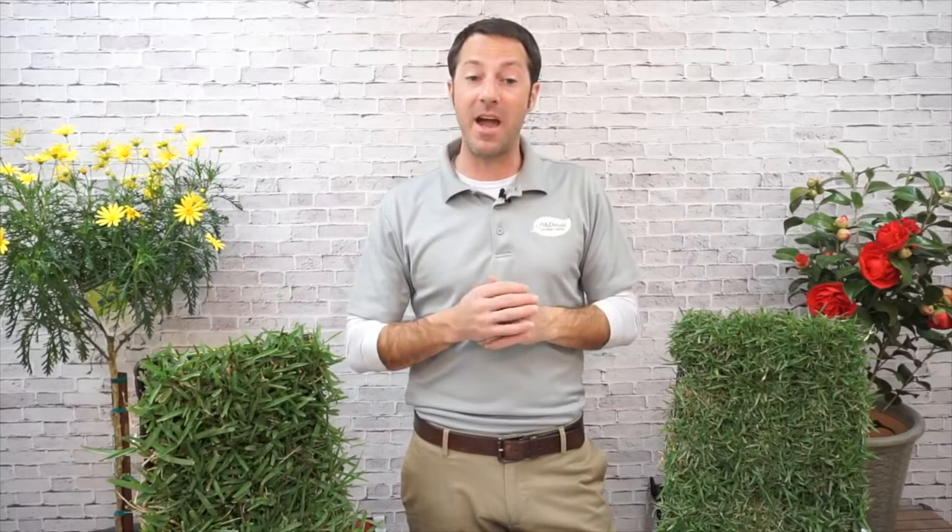Janet says Zoysia is so soft and very low maintenance — that's exactly it. June asks if she can mix St. Augustine into her Zoysia lawn for shady areas. Yes, you can mix them. They're a slightly different look but they blend pretty well. If you've got Zoysia in sunny spots and it's not doing well in shady spots, try St. Augustine — it'll do pretty well in shade. Janet also asks about pre-emergence for Zoysia — yes, we have pre-emergence for Zoysia and I'll talk about that in a minute.